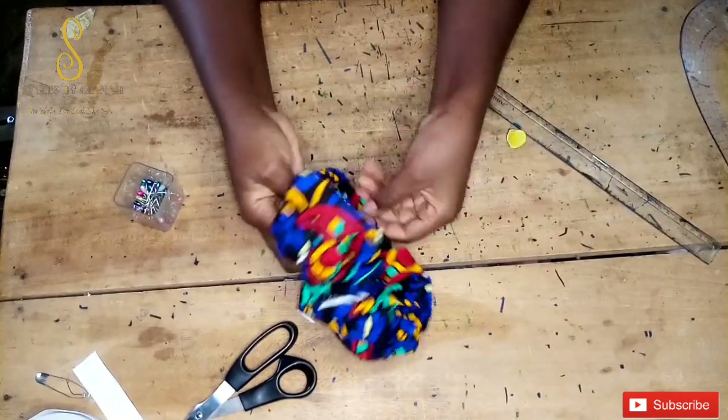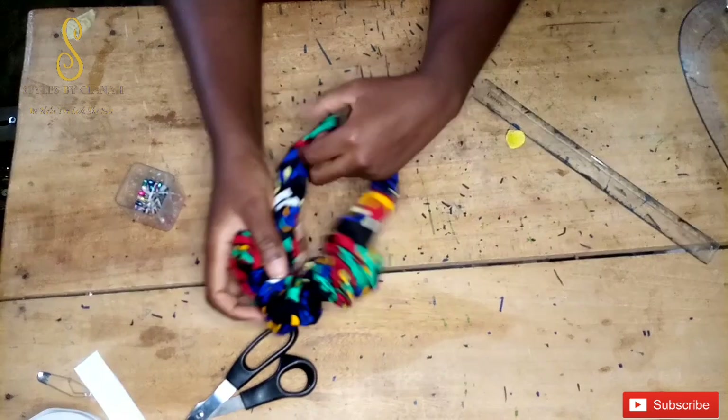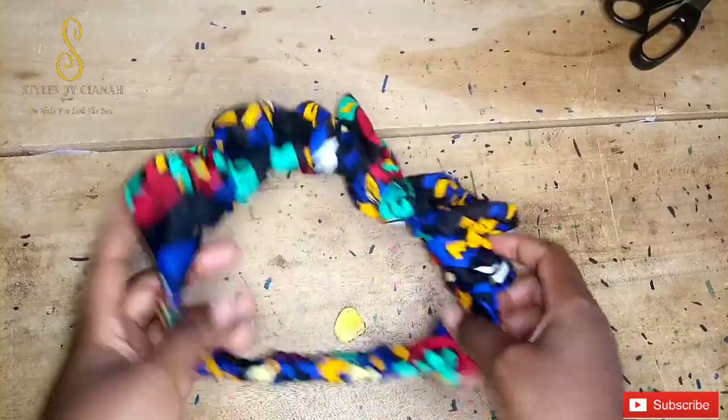Thank you so much for taking the time to watch this tutorial! Please do well to like this video and subscribe to the channel to enjoy more sewing content. I'll see you in the next video — bye guys!